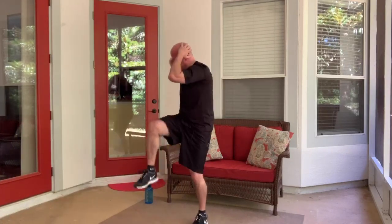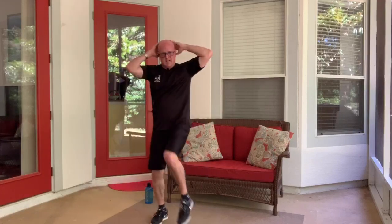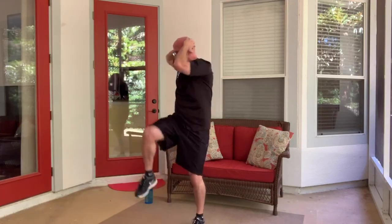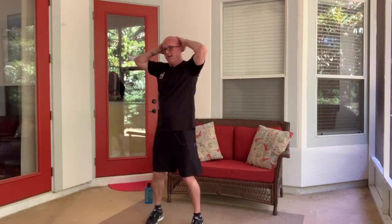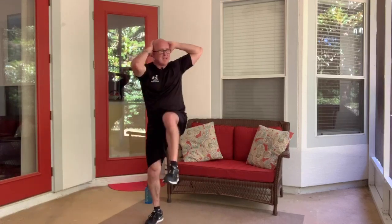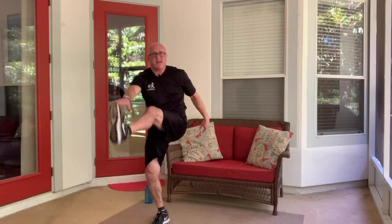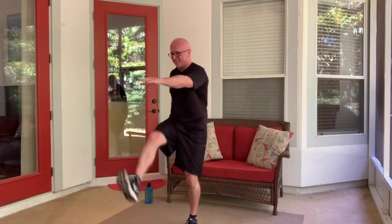If you notice you're a little out of breath, that doesn't necessarily mean you're out of shape — we're using a lot of muscles, and those muscles require oxygen. Without oxygen, our muscles, brain, and organs wouldn't function properly. So we've got to breathe heavier because we have a higher oxygen demand on those body parts. That's what makes this fun. Almost there — five more seconds, you got this.